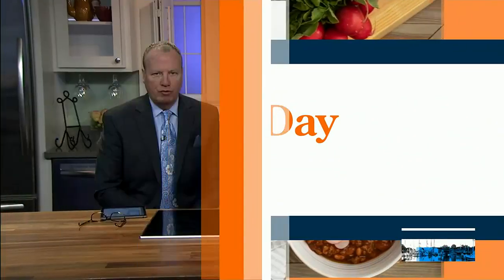All right, time now for great day food. We've got a great idea for dinner. And it's perfect if you're doing meatless Monday or you just want something warm and easy. Chef Plum is teaching us how to make a delicious veggie stew.